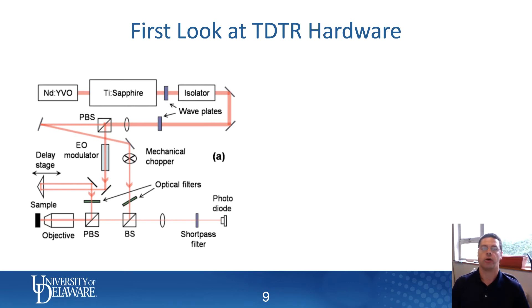Here is a basic look at the hardware — a cartoon sketchup of the hardware on a time domain thermoreflectance system.